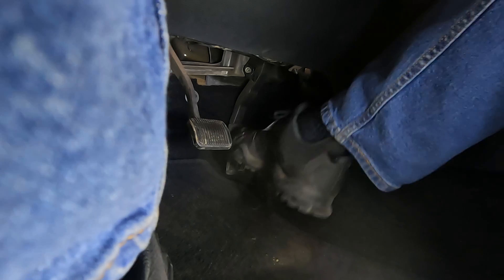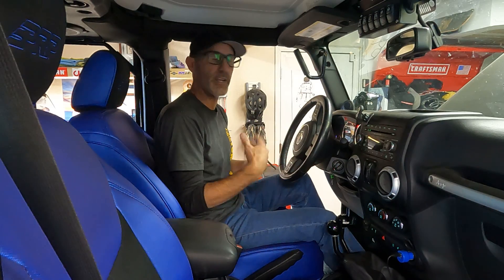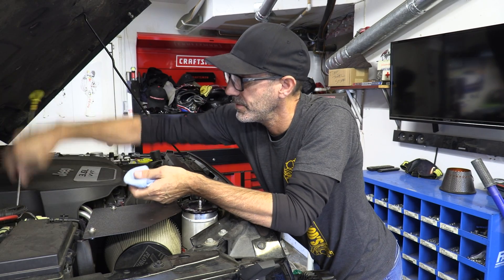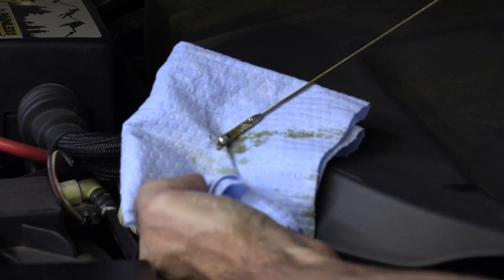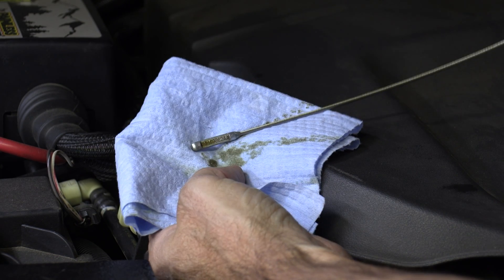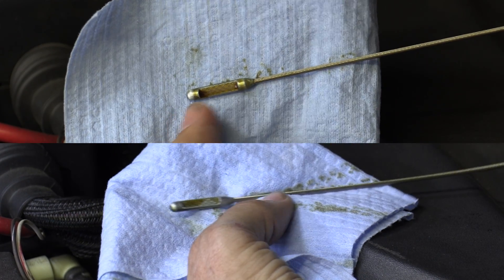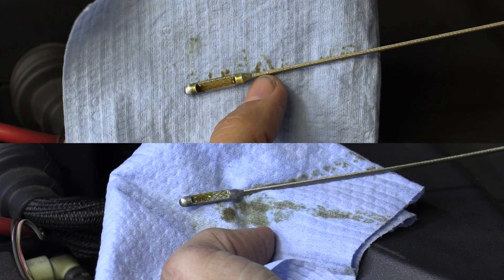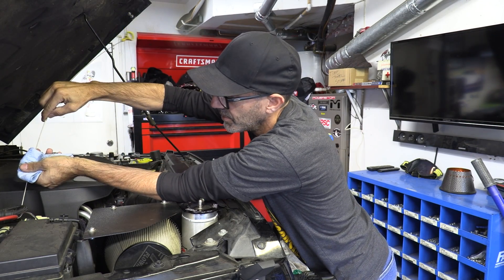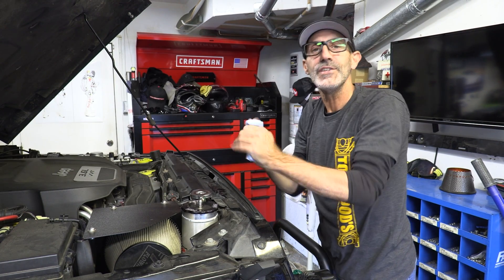I'll let it sit and warm up, rev it up a little to get the valve train lubricated now that it's been running for a moment. Now let's check the dipstick — it's literally right on the full mark. Before, it was just over the little attachment point at the top. So that's how much oil is distributed throughout the lubrication system when the engine is running.